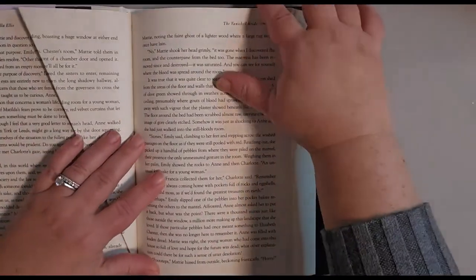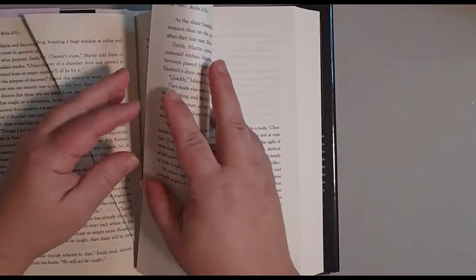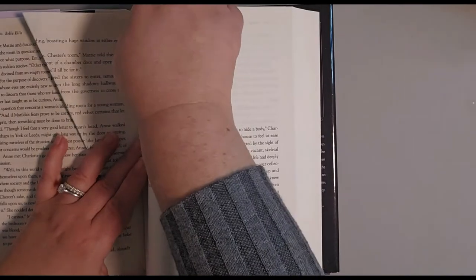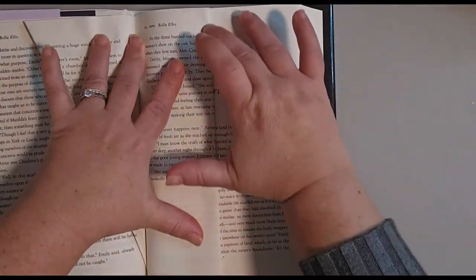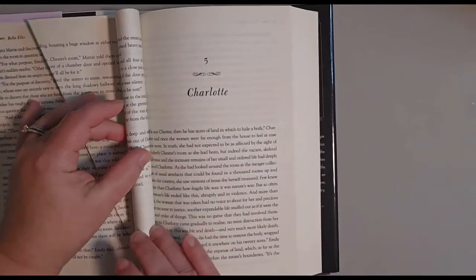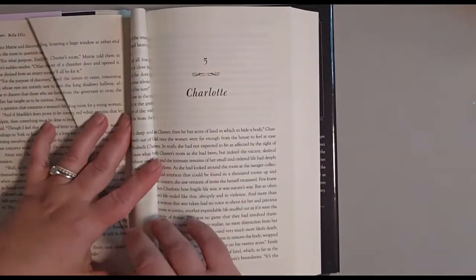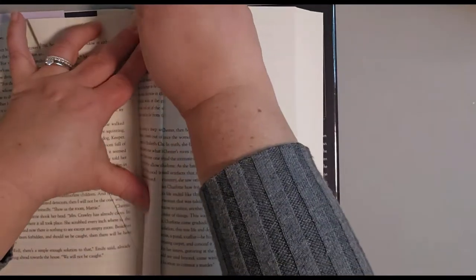The next fold you're going to do is take your page and fold it in half into the gutter. Then fold it in half again so it's nice and narrow, and fold.